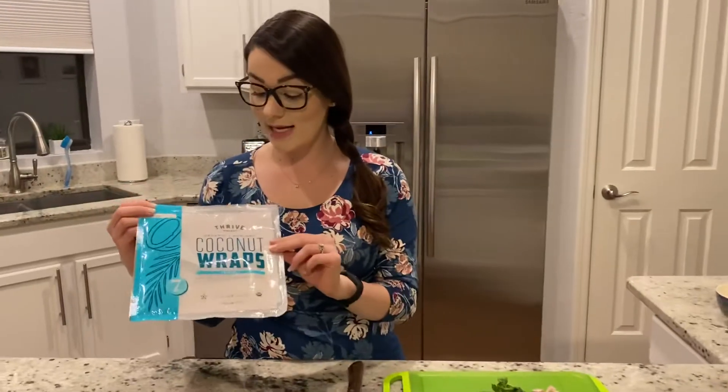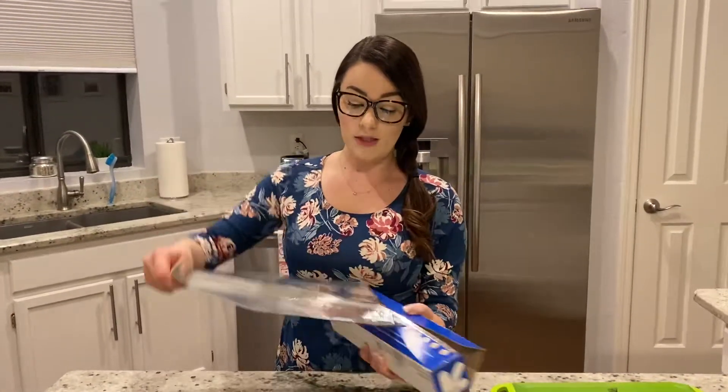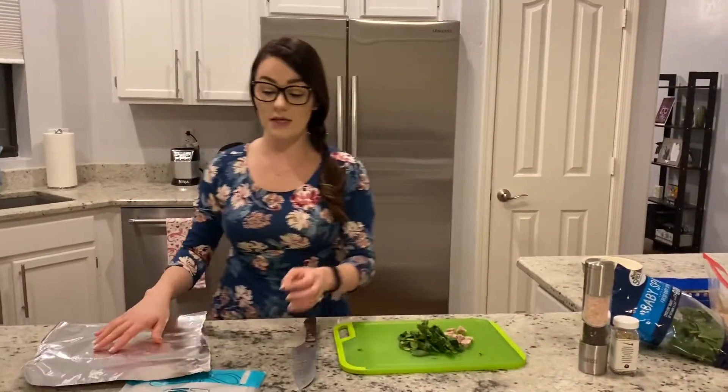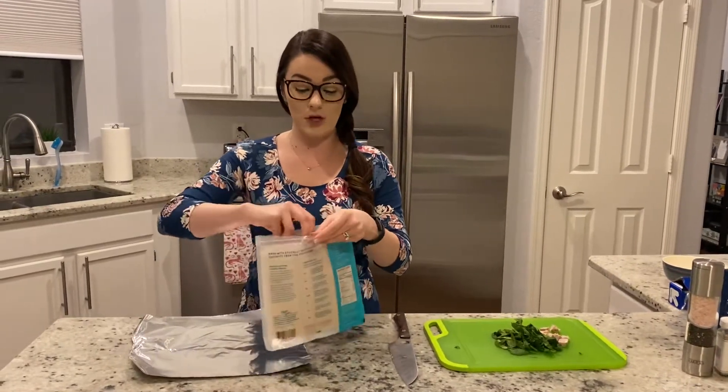What I'm using today is Thrive Market coconut wraps. The ingredients are coconut meat, coconut water, and coconut oil — that's it. So these are Whole30, paleo, and keto-friendly, and I think they taste delicious. I'm going to lay out a piece of tinfoil here. If you're not going to eat this immediately, you can also use parchment paper, but you might have to use a little tape to keep it closed.